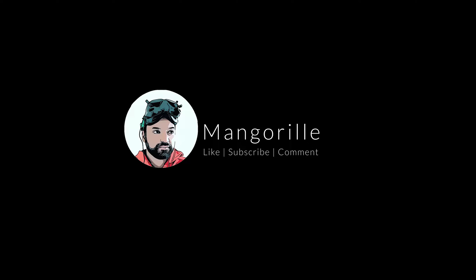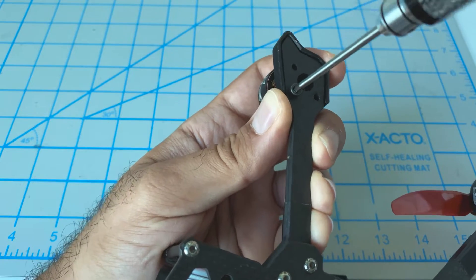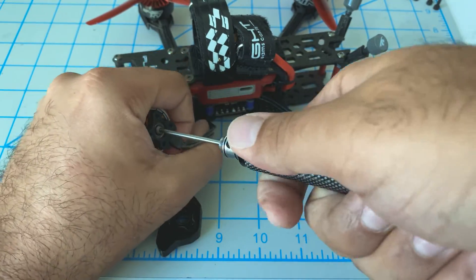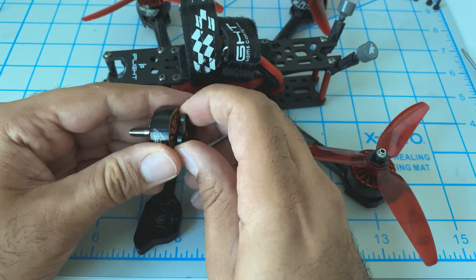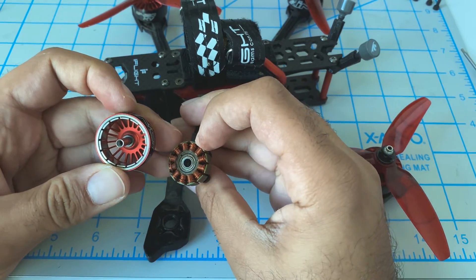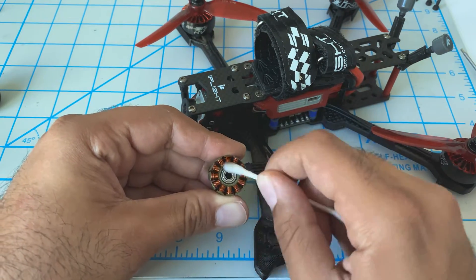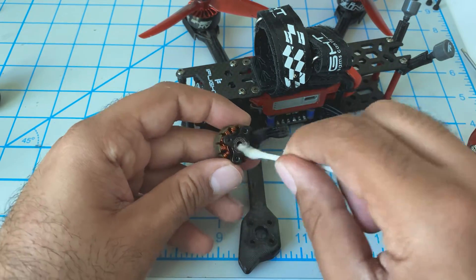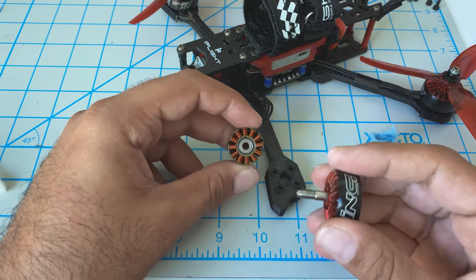Let's get in there and see what happened. Now we can take the motor base and see how well this bearing spins.